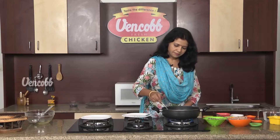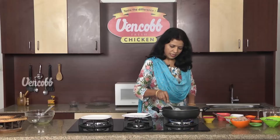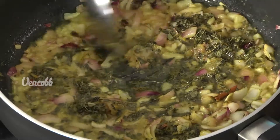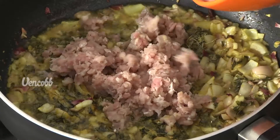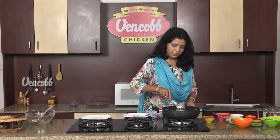Let's fry it with dry kasuri methi — it's very delicious. Now add chicken keema to this. After 5 minutes, fry it.